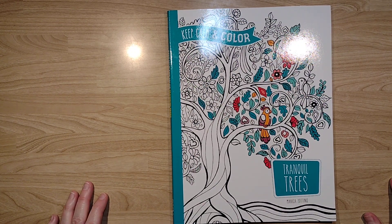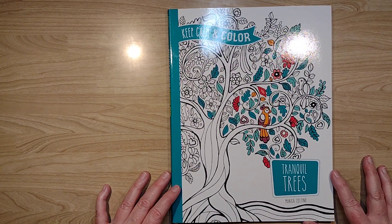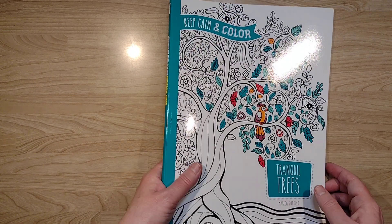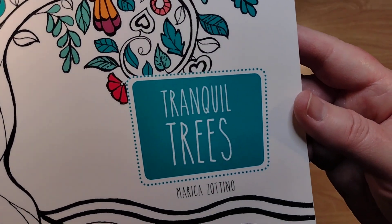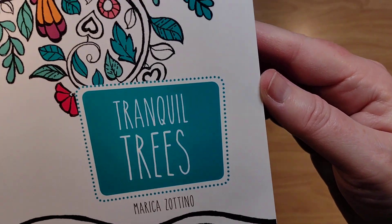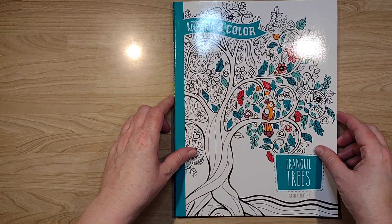Hello, and welcome to my channel. My name is Doodle Robot, and today I'm going to do a flip through of Keep Calm and Color Tranquil Trees. This is by Marsha Zotino — if I'm saying that right, I'm not sure. I apologize if I'm not.